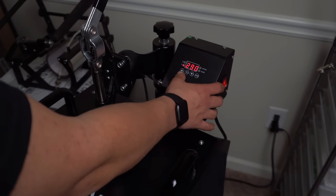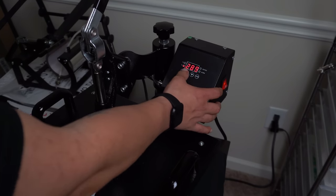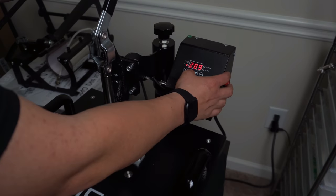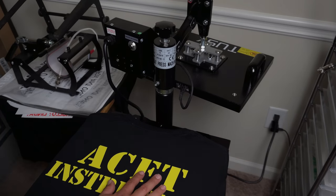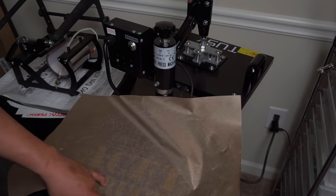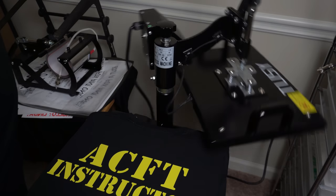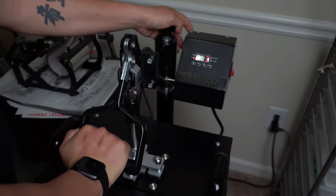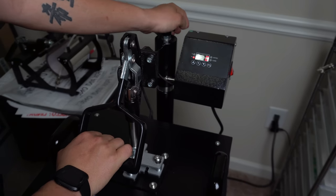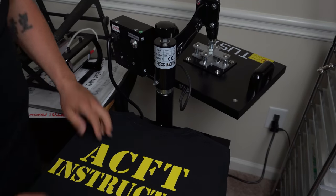I'm going to switch the time to three seconds just to show you this again. With the Gimme 5 product, if you're going to give it a second press, you do not have to use a Teflon sheet or wax paper — you can repress it just like this and you don't have to worry about the vinyl sticking to the top. As you can see, none of it stuck to the top of that.